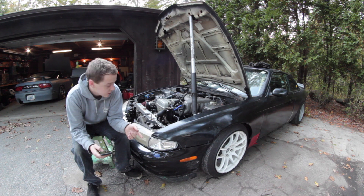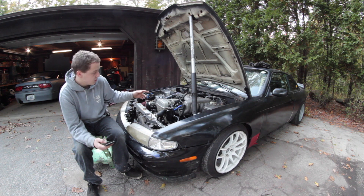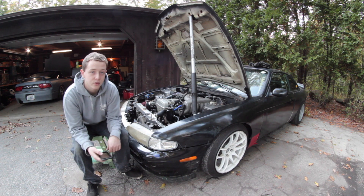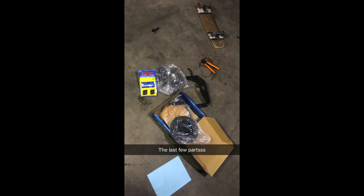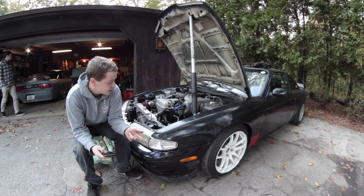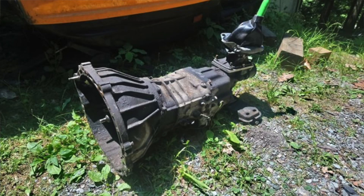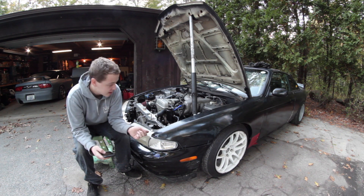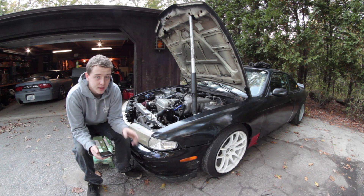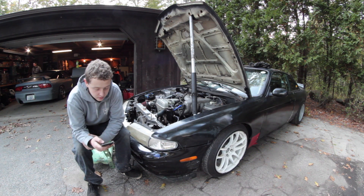We bought the Lexus for $200, which covered the engine, wiring harness, and ECU. Since we weren't keeping it automatic, we bought a clutch, flywheel, and pressure plate for around $160. The clutch slave was $19. A W58 transmission was $250 — you can find them cheaper or more expensive. The 2JZ bell housing was $300, which got the W58 mounted up to the 2JZ.